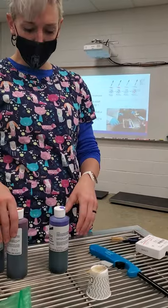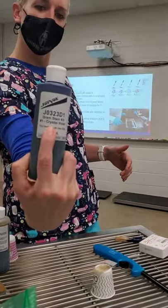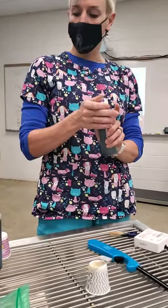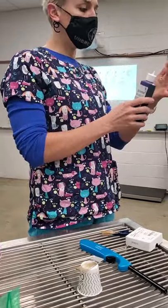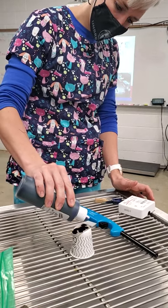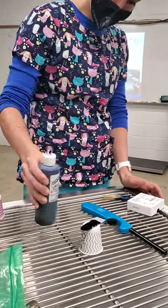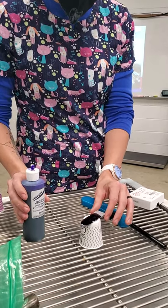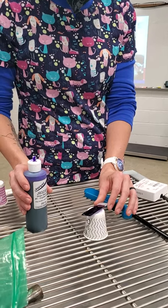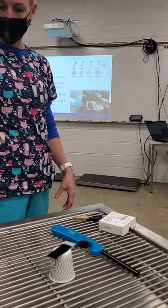So which stain are we starting with? Number one — fantastic. Number one is called crystal violet; it tells you right on the bottle. That's our first stain. You're going to put this on your slide and allow it to remain on there for one minute. Just drop a couple of drops right on there and roll it a little bit to make sure it covers the whole slide.